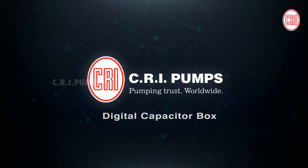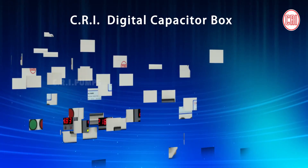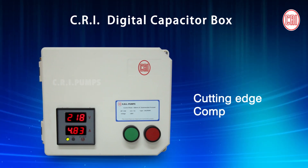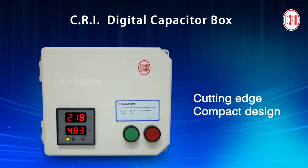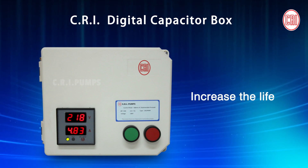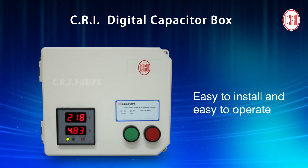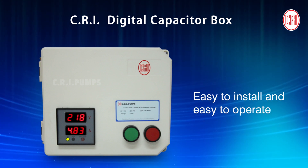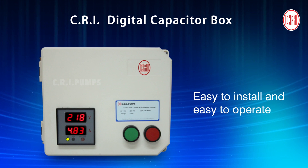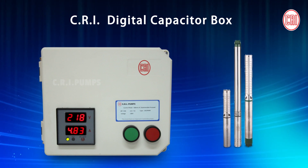From the house of CRI Pumps, we introduce the Digital Capacitor Box — a state-of-the-art technology with cutting-edge compact design that will protect the pump from various problems and increase the lifespan of the pump. An easy-to-install and easy-to-operate Digital Capacitor Box that is best suitable for all single-phase submersible pumps.